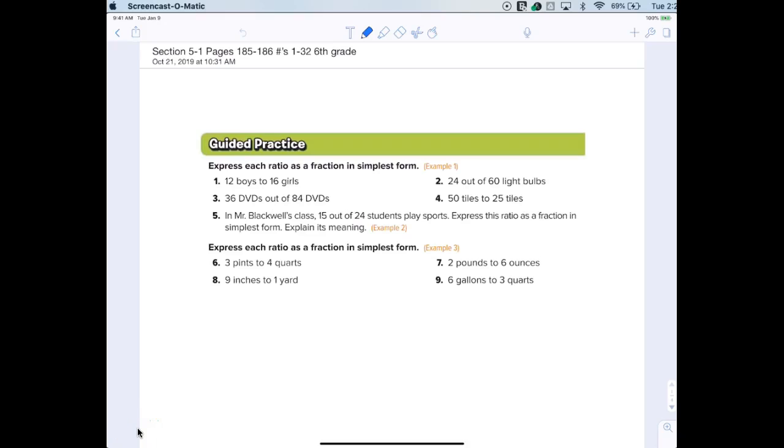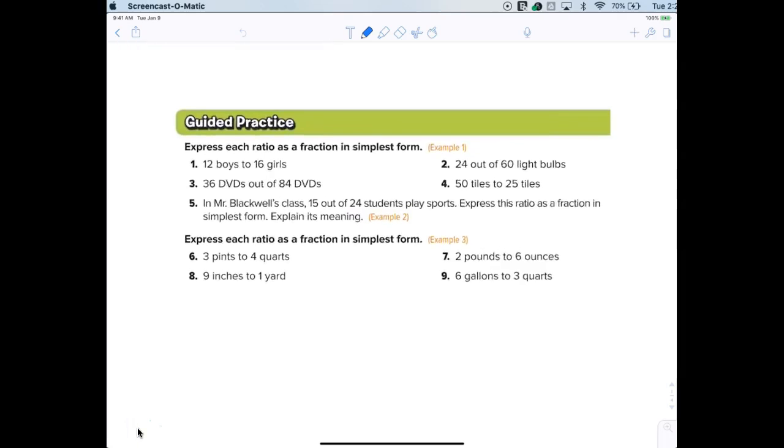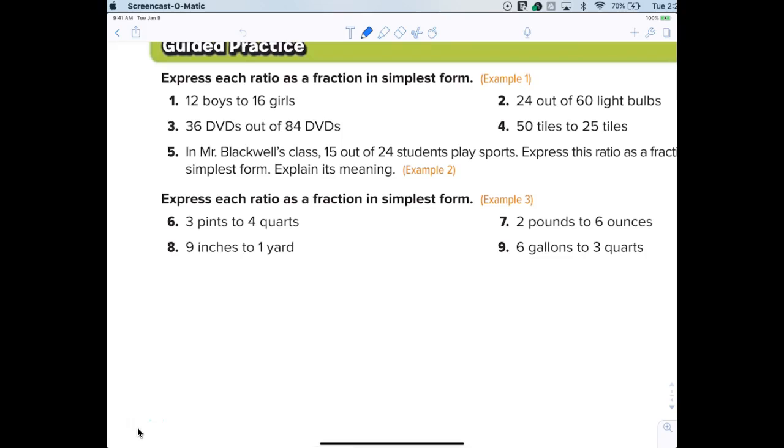All right, I think I'm supposed to take the class picture today so I may have to step out, that's why I want to get started. It's super easy. Today we are going to express each ratio as a fraction in simplest form. Again, everybody should understand that when they say ratio, that's just a fancy word for saying fraction. That's it.